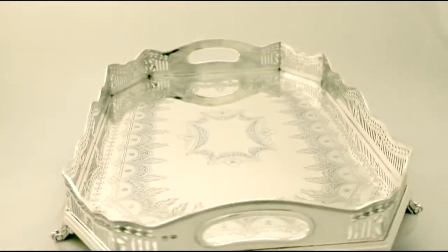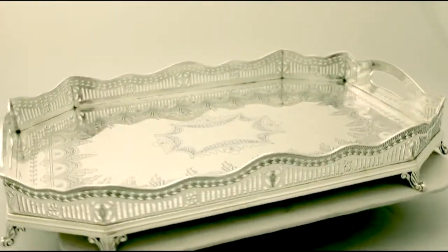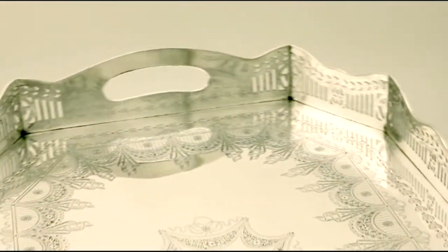The shaped rim of the tray is ornamented with a band of pierced, bright cut and applied gadroon decoration. The gallery has inset handles.